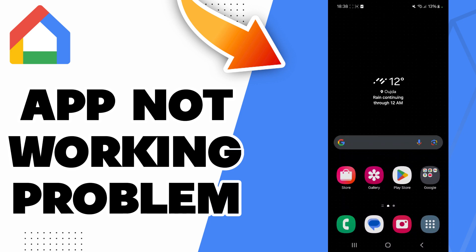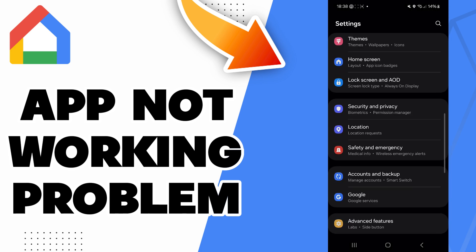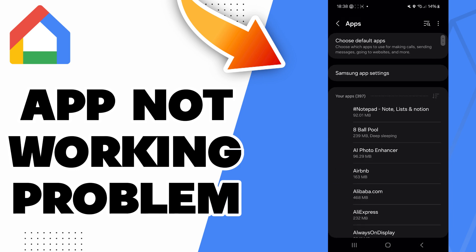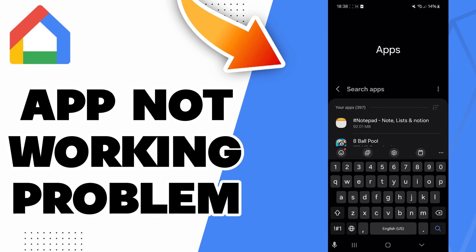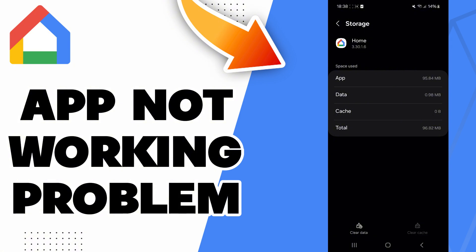Hello guys, in today's video I will be showing you how to fix the Google Home app not working problem. The fix is easy: just go to Settings, then scroll down to the Apps section, search for Google Home, then go to Storage, and here you will find the Clear Cache option — click on it.